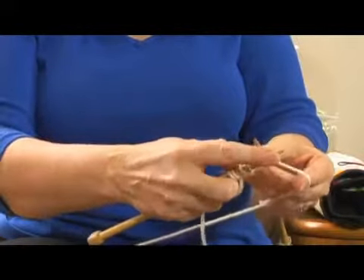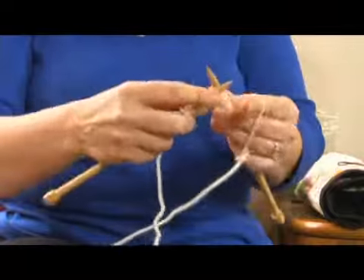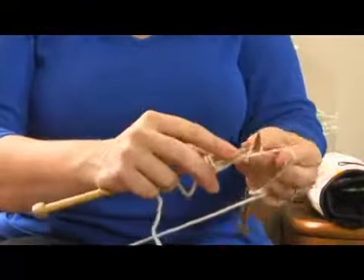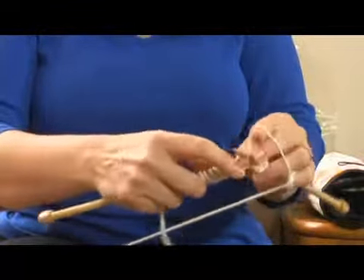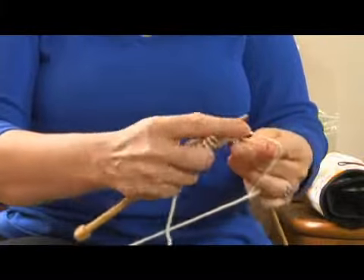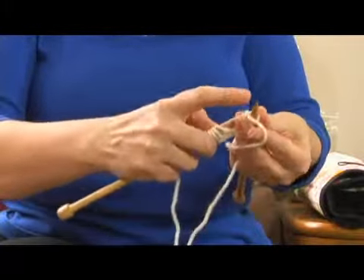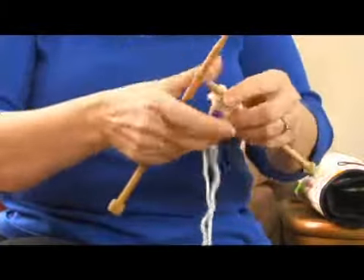Front to back, wrap the yarn over and pull it through — you're just going to keep doing this. This is the knit stitch. This is the garter stitch, and for your scarf, this is what you would do for the whole scarf — you would knit every row. A lot of people find it therapeutic, and when you get really good at it, it becomes a mindless, easy project.